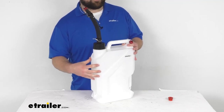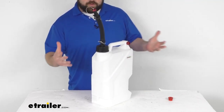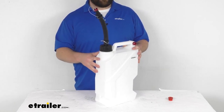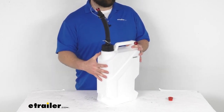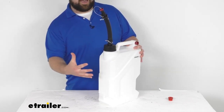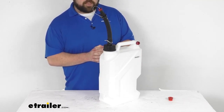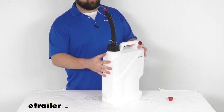This is constructed of HDPE plastic, so it is going to be very durable. I do want to let you know right from the start that this does not meet the ASTM, EPA, ARB, and other official agencies' descriptions of a portable fuel container. So using this as a fuel container or a gas can may violate your state's laws. You do want to check your state's laws for legal requirements before you put any fuel inside here.